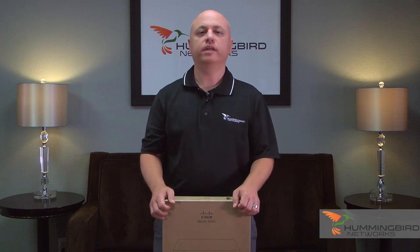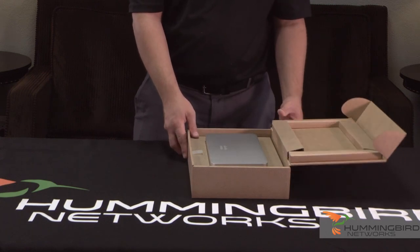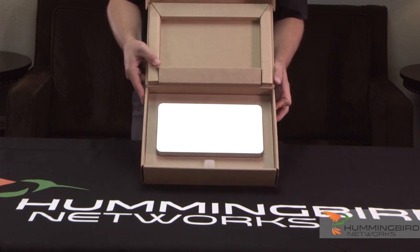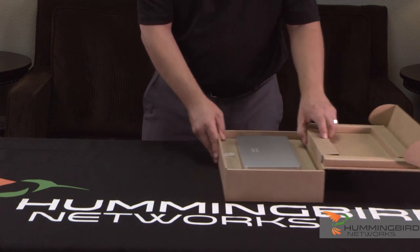Let's open up the box and take a look at the MX-65. I love Meraki's boxes — they box everything very nice and neat and present it like it's a new car every time you open something up. It's very, very nice, very clean, no plastic, nothing you don't need.